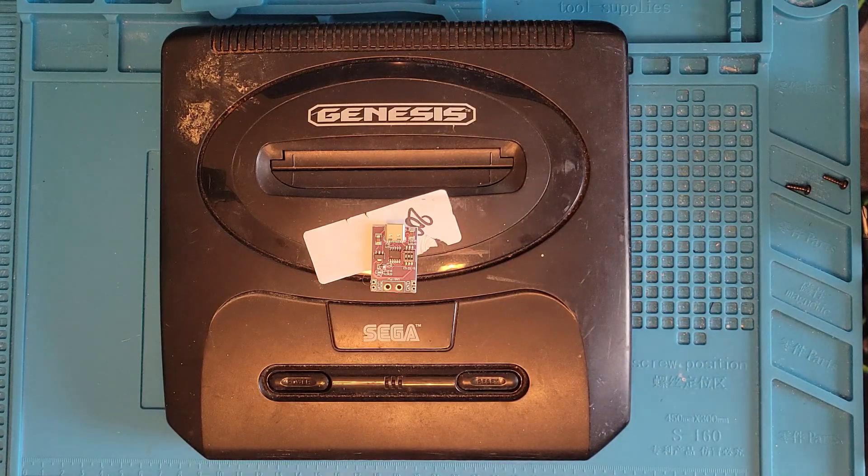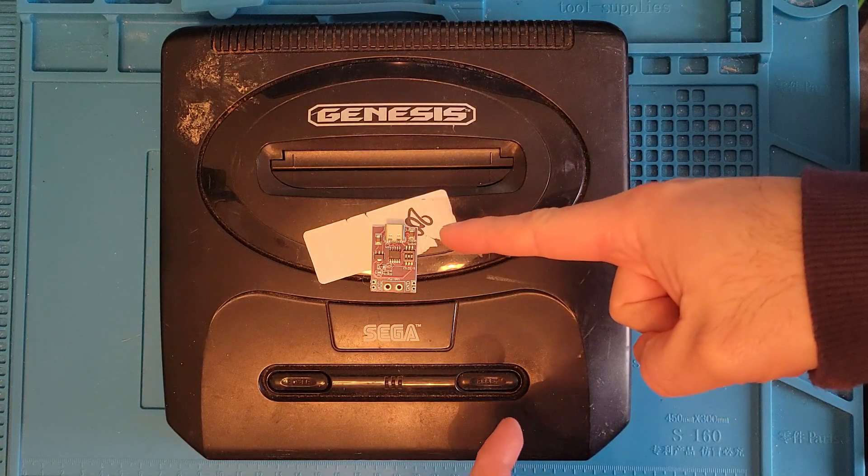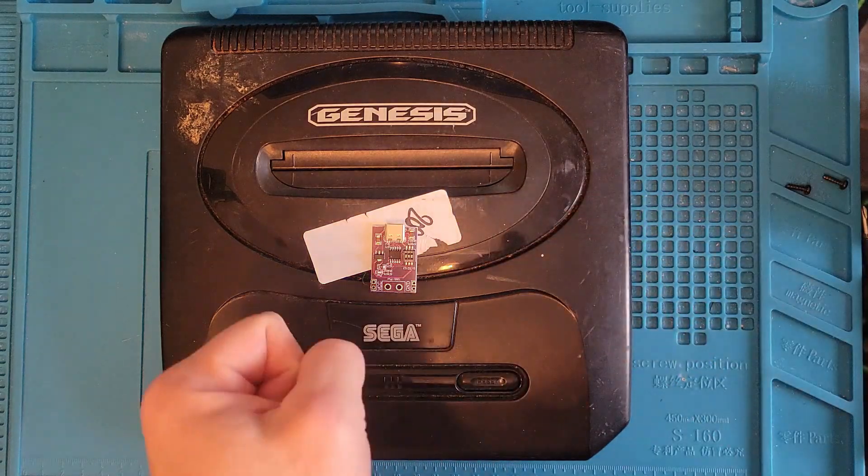Hi, this is Nick, Wolfman Repairs, and today we're going to USB-C modify this Sega Genesis Model 2.